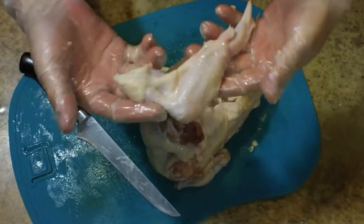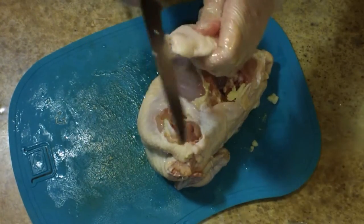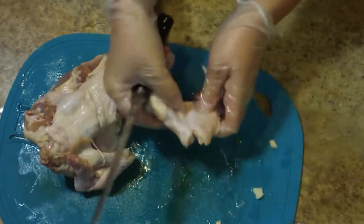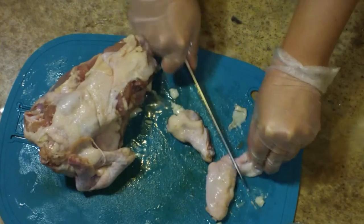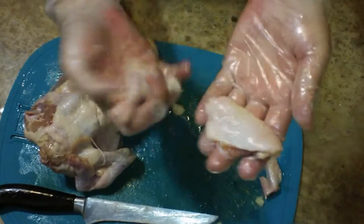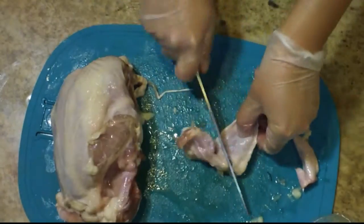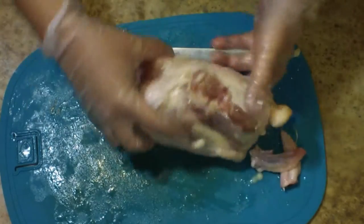The next thing is to separate the wing from the drumette, and this is really easy. All you have to do is fold it in half like so, cut a little notch, and use that notch as your guide. Put it on your cutting board, cut straight down, then remove that little wing tip. There's the wing and there's my drumette. I like to keep those wing tips for stock.